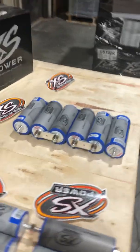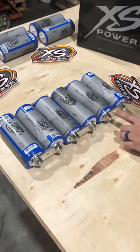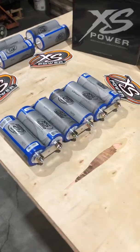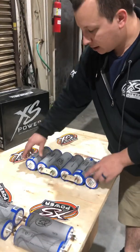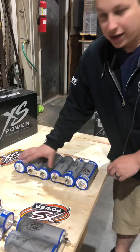Now if you spin over to this side, we've got positive, negative, positive, negative, positive, negative. When this is done, the only thing you're going to be using is these two studs — you're not going to be using anything that has a connector on it. That's how you achieve series configuration.